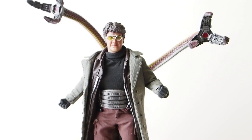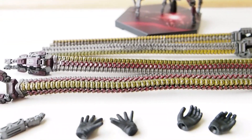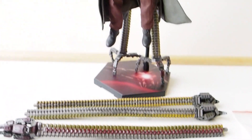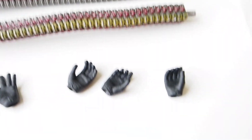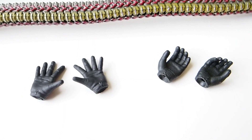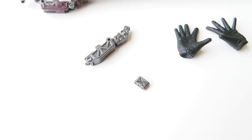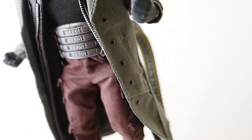Here are all the accessories the figure comes with. It comes with eight tentacles — four have the nanotechnology attached so they look red, and four are more regular colors. He also comes with extra hands: a pair of fists, open hands, and gripping hands. Some pieces broke off during travel from China, and there's a little baggie with extra buttons in case the outfit loses any, so you can attempt to re-glue them on.